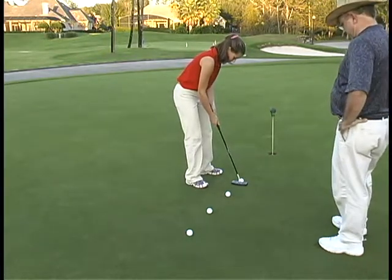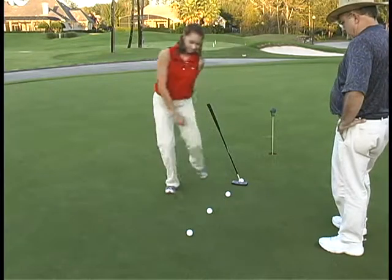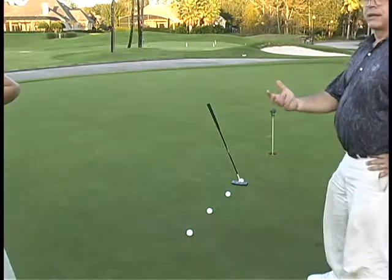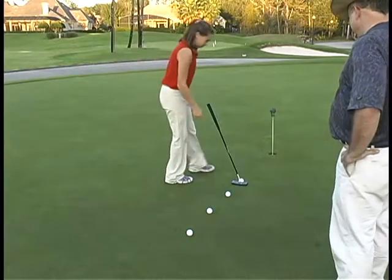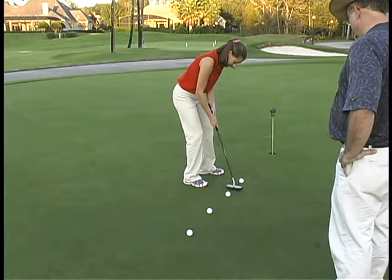Now in this drill, I line five putts up, but I make her go back and check her alignment each time, which is that unique feature about the stand-up putter. You come back, check your line, make sure that you're in line with where you think. Jesse was almost perfect, and her putting improved so much in 30 minutes — it would be hard to describe to you.